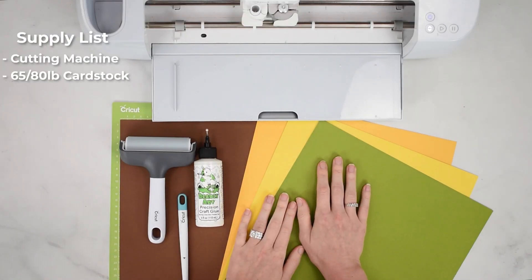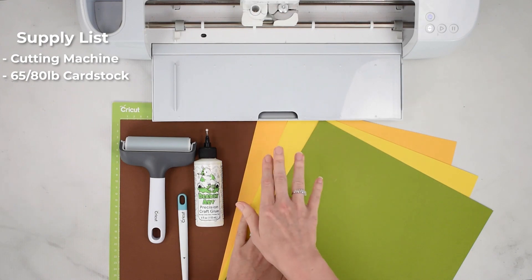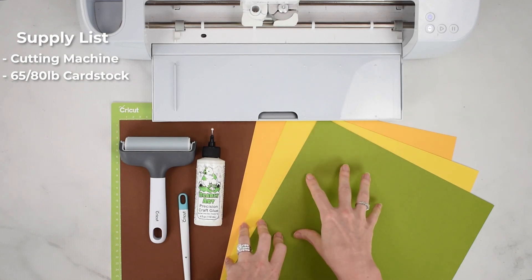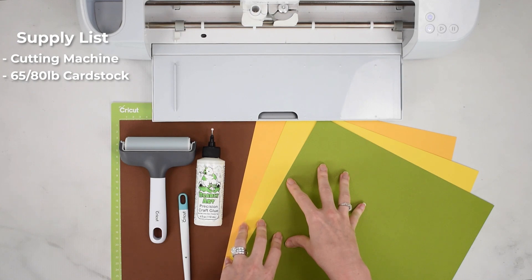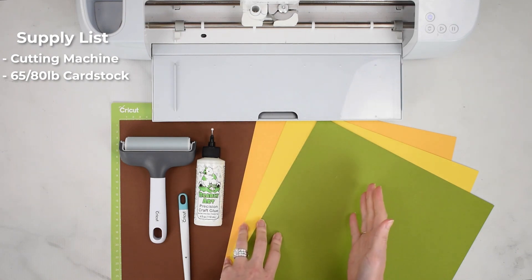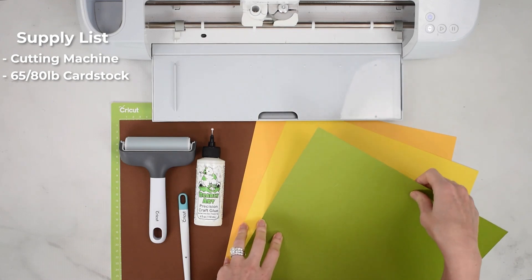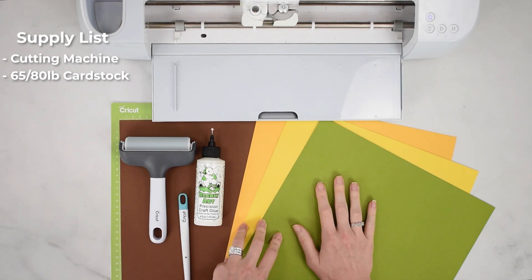You're also going to need some form of cardstock in complementary colors for the project. I'm making a sunflower pop-up basket card, so I'm using browns, yellows, oranges, and greens. You want a medium weight cardstock — 65 to 80 pound. I'm using the cardstock from the 12 by 12 Cardstock Shop online; it's my favorite online resource. This is their Encore brand — I love the shades of colors and it has a subtle texture that cuts really well on the Cricut. More information is linked below.